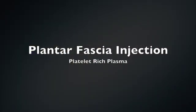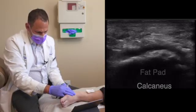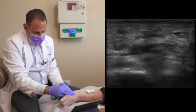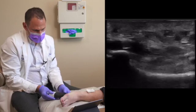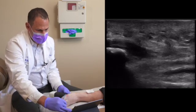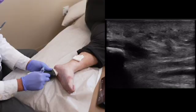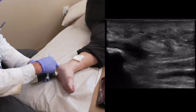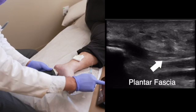Now we're going to image the plantar fascia. I put my probe underneath the calcaneus. The fat pad is the most superficial, followed by the beginning of the plantar fascia. As I scan distally you see the fascia. I'm going to turn my probe transverse. My point is anterior to the calcaneus — that's where I enter my needle, aiming towards the center of her foot. The plantar fascia is this layer right here.